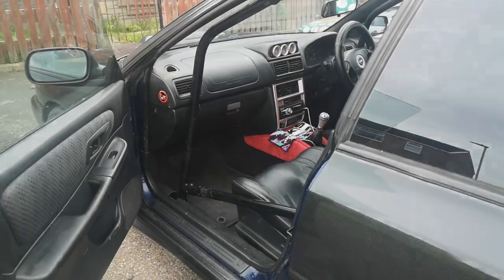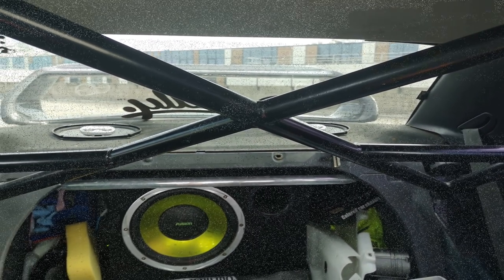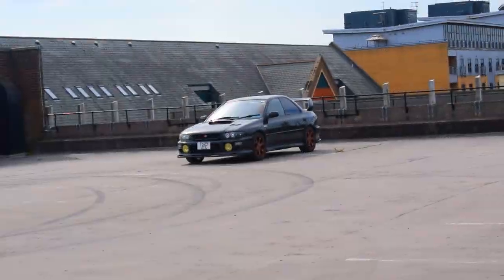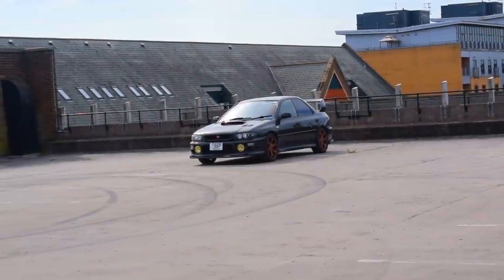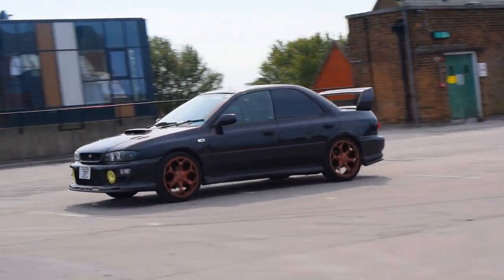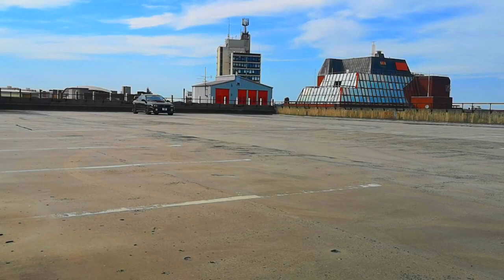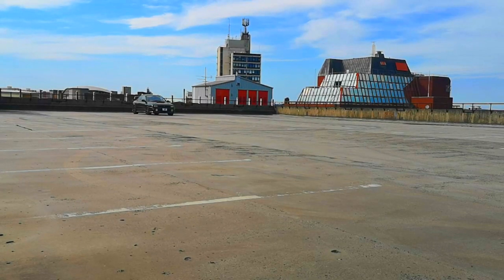The sound system I have is two 6x9s on the parcel shelf and a big 12-inch Fusion subwoofer. My future mods have to include an engine swap — I need to get a turbo into this Impreza. A new wrap and definitely some bigger brakes. I might even wide arch the Impreza — I like that wide stance look. Any other ideas, leave a comment in the comment section below.